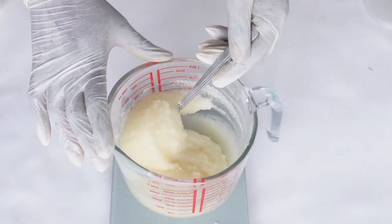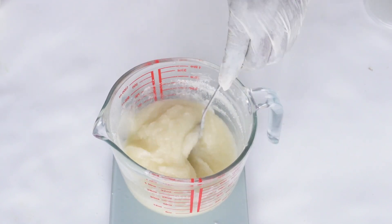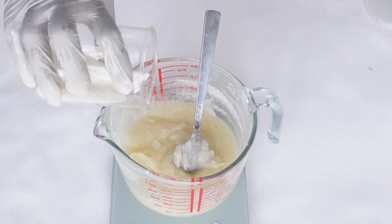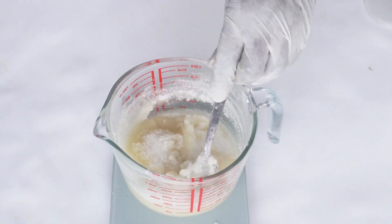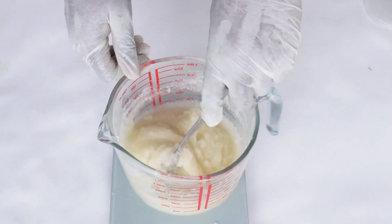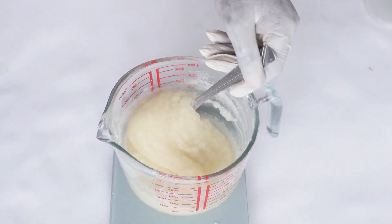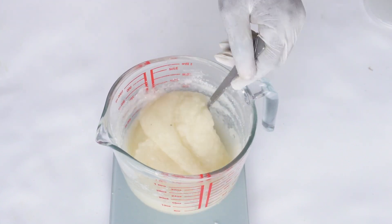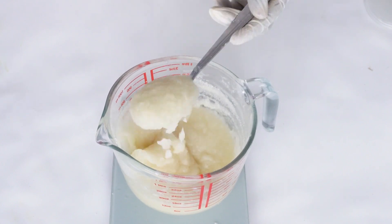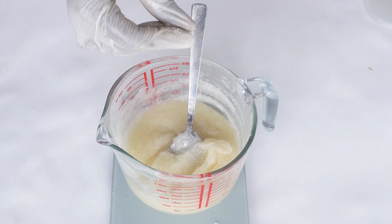The amount of sugar you need depends on you — the kind of scrub you want to make and how you want it to look. Somebody can get to this point and say they like the texture as it is, and that's fine. The sugar amount is purely subjective, but we talk about that in detail in the course, including amounts that are good for commercial purposes.